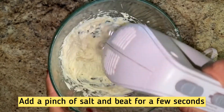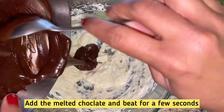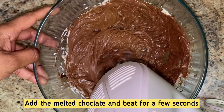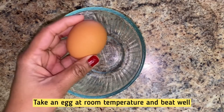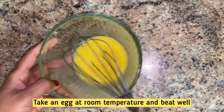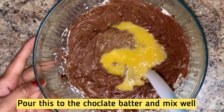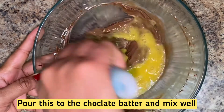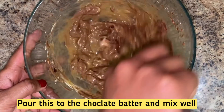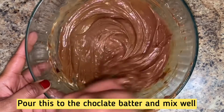We will place the melted chocolate into the cream cheese bowl and mix it little by little. Make sure the chocolate is at room temperature before adding. Mix it with a spatula, then use egg whiskers to combine well.